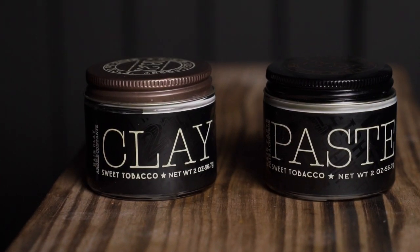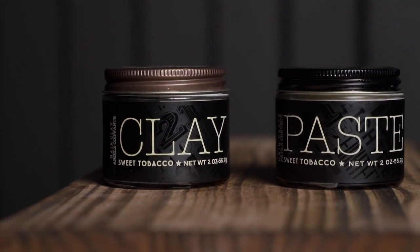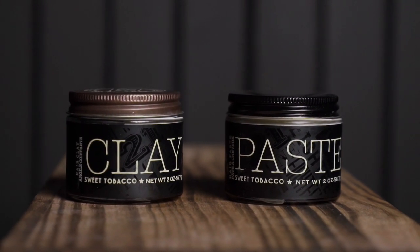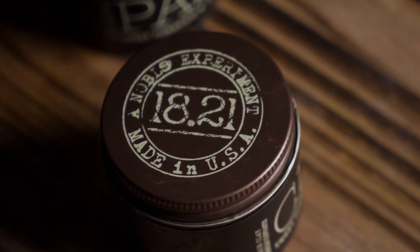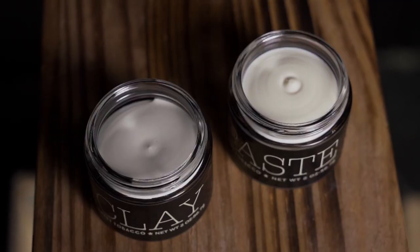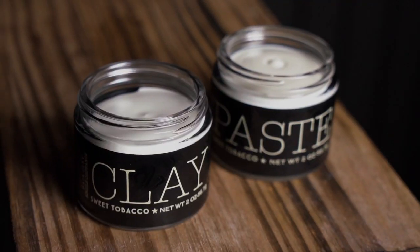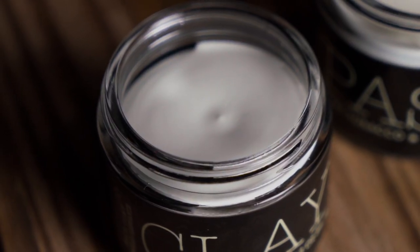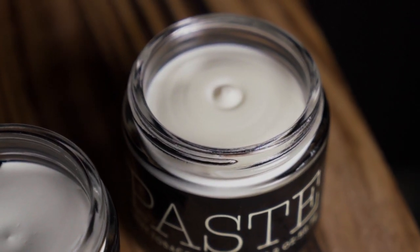What is happening guys, Mike here, welcome back to the channel. Today we are looking at two products from 1821 — their clay and paste. We're going to look at them both up close and see what they're all about and how they differ from each other. I've been told folks in the past are having a little bit of trouble seeing the difference between these two, so we're going to run through it today as a presentation of what these do as individual products.